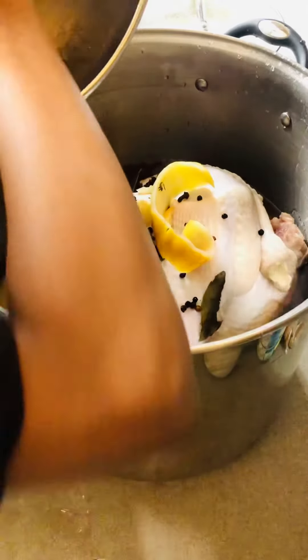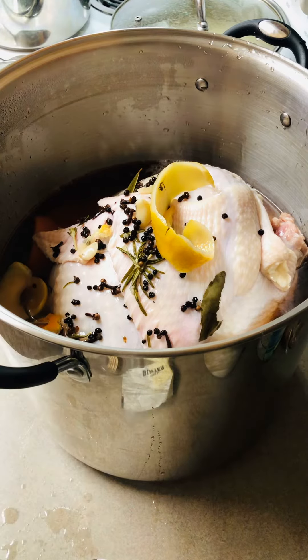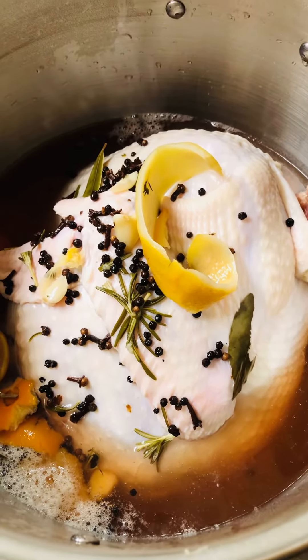My hands are clean, I already washed them. So let me show you what that looks like in there. Look at all that goodness there. And that's how you brine your turkey.